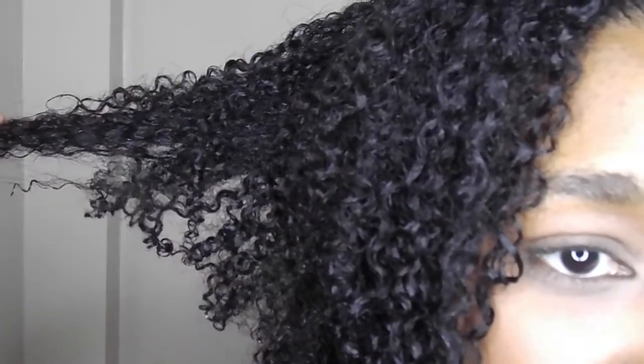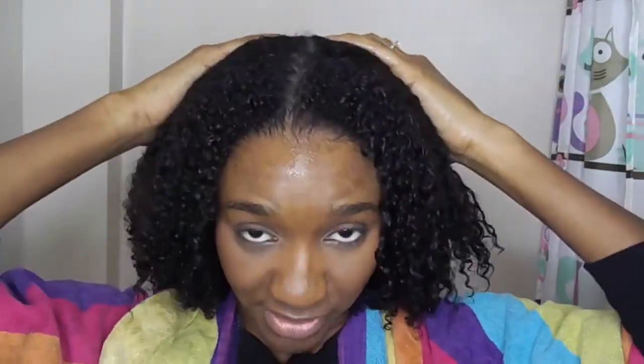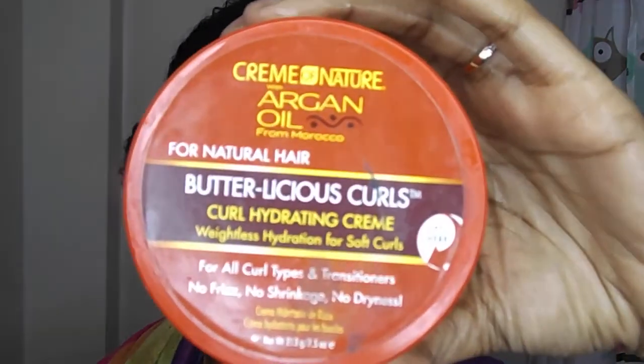The deep conditioner has been washed out and this is my hair with absolutely no product whatsoever. It feels super moisturized, it's got a lot of elasticity, it feels thick — definitely moisturized. For one dollar, guys, if you're in the States or anywhere they have a Dollar Tree, I would recommend that. So I'm going to go ahead and do my styling now. I'm going to be using the Cream of Nature Butterlicious Curls — I've done a video about this. I'm going to use a liberal amount.